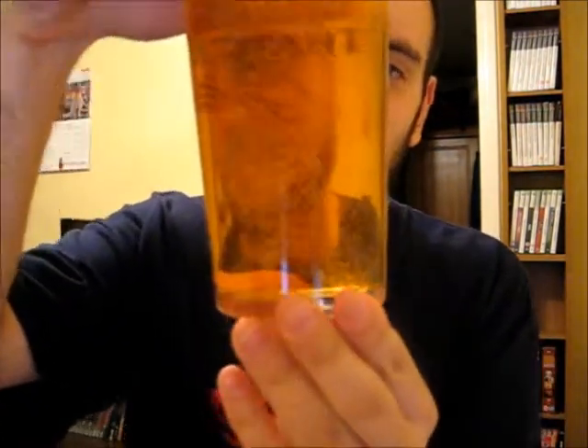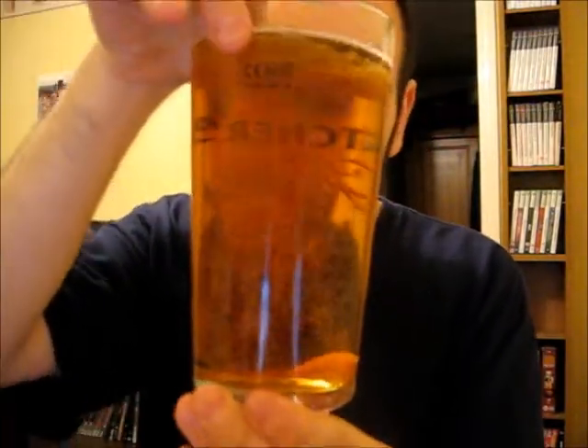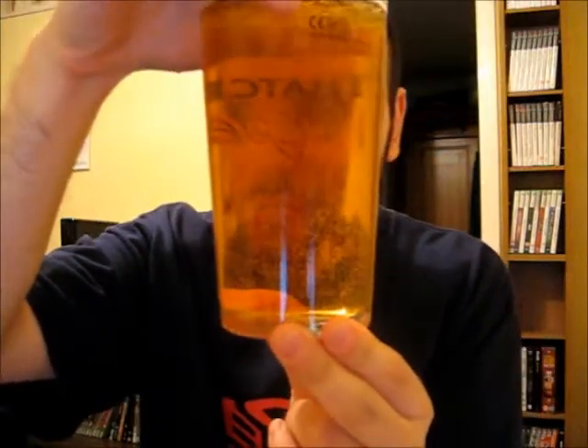Without further ado, let me pour this into the glass. Of course it's not going to contain natural sediment, so what's the point in pouring it slowly? After all, this is a cheap canned cider — you don't expect anything like that. I can definitely smell it, that's for sure. Loads of bubbles, loads of carbonation. It is a pretty typical cider colour, really — a little bit golden. Pretty much typical cider.